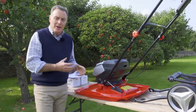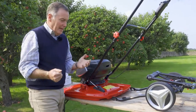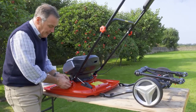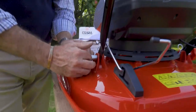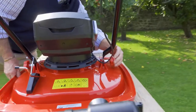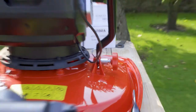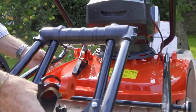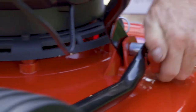Finally, just to finish putting the mower together, we've got the transportation wheels, which are quite handy if you're trundling it in and out of a garage or shed. These can be taken off when you're actually using the mower. We slacken off the red knobs a little bit on either side, move out the washer on both sides, then take the transportation wheels and hook them over like that, and tighten up.